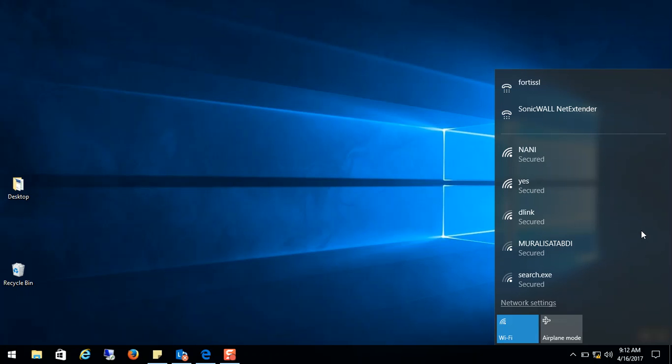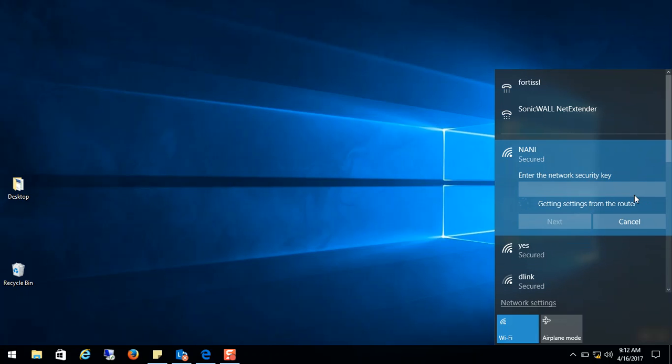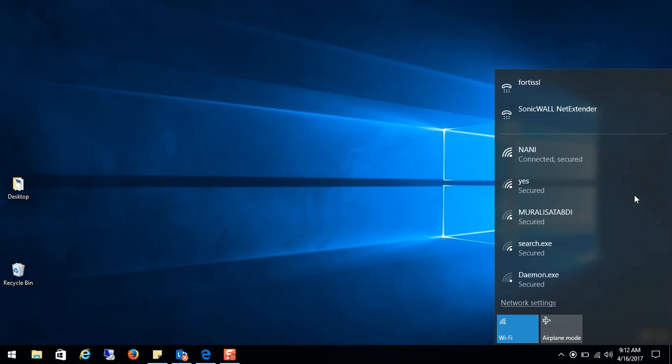When you're trying to connect to that 'Nani' or any Wi-Fi, you have to press that push button. Right now I'm pressing it and trying to connect to 'Nani'. You can see a pop-up like 'Gathering the settings from the router'.